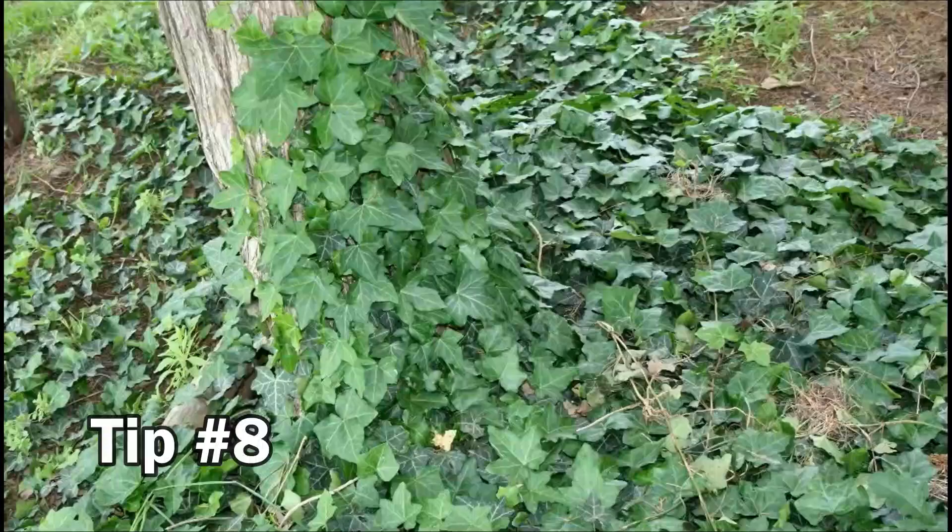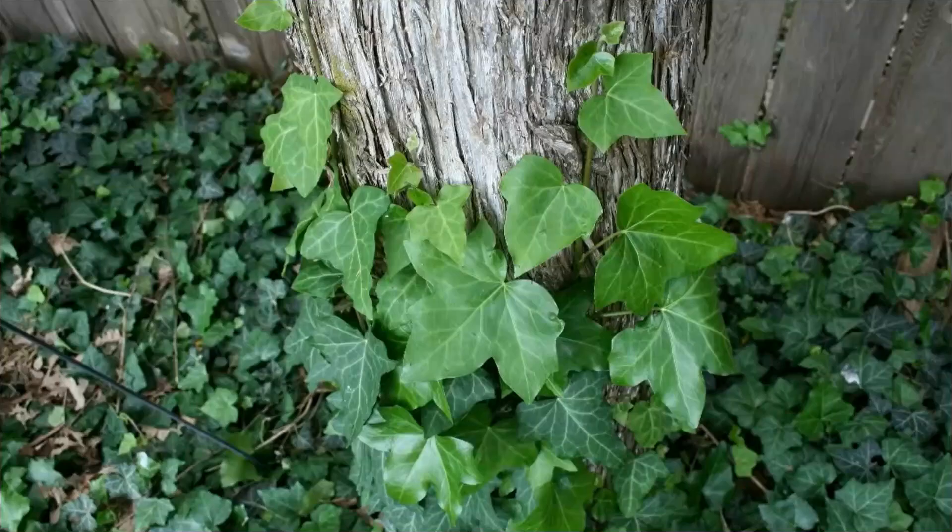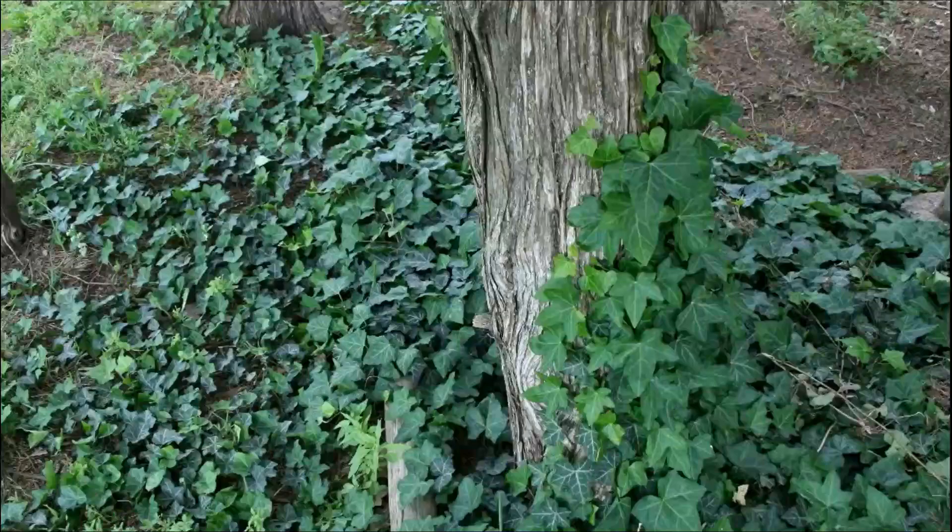This tip is about what not to do: I would highly recommend that you not plant English ivy. After we planted it, we found out it was invasive — it climbs trees, fences, spreads across landscape timbers into your yard, and will even climb up a brick wall. It took us two years of hard work to get rid of it.